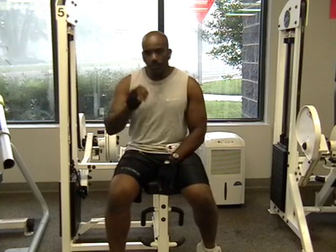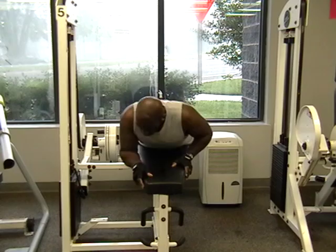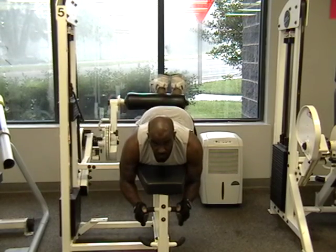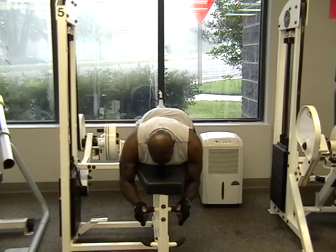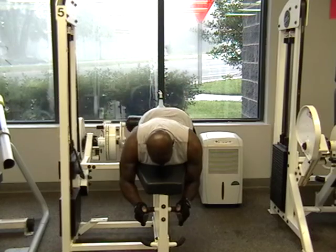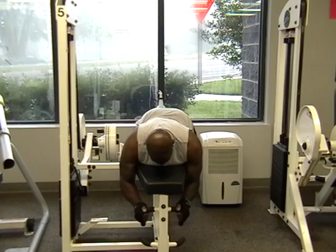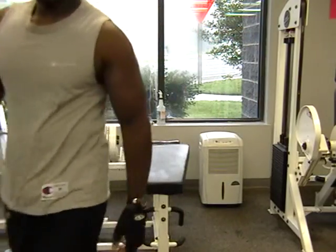So let's start this one, then we'll go to the next one. We're going to break the weight up, squeeze it up.